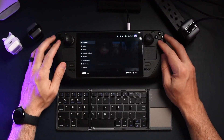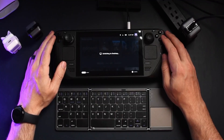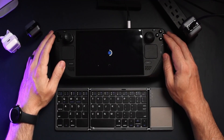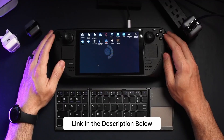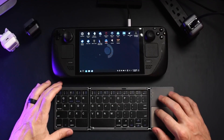Before we get into all of the plugins available through Decky Loader, we have to install Decky Loader first. To do that, you have to hit the Steam button, go all the way down to power, and hit Switch to Desktop Mode. At this point, I would recommend connecting a keyboard and mouse — I have a link in the description below for the one I use, but any keyboard and mouse combo makes life easier.